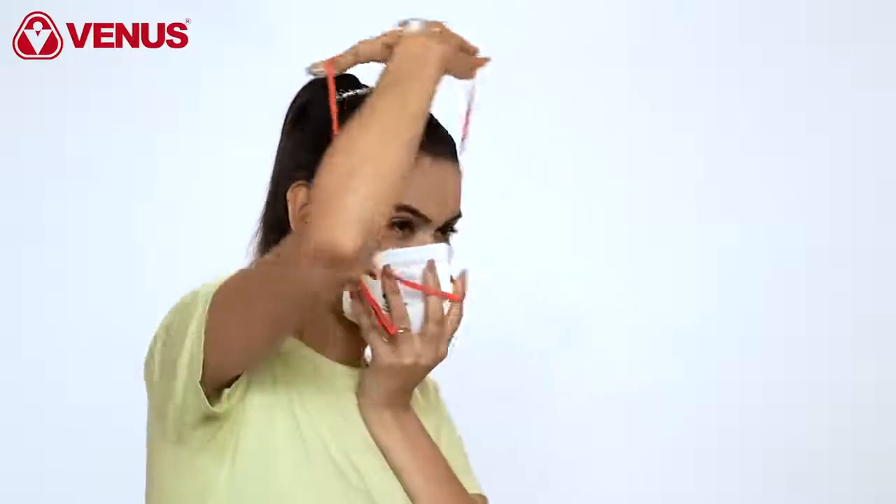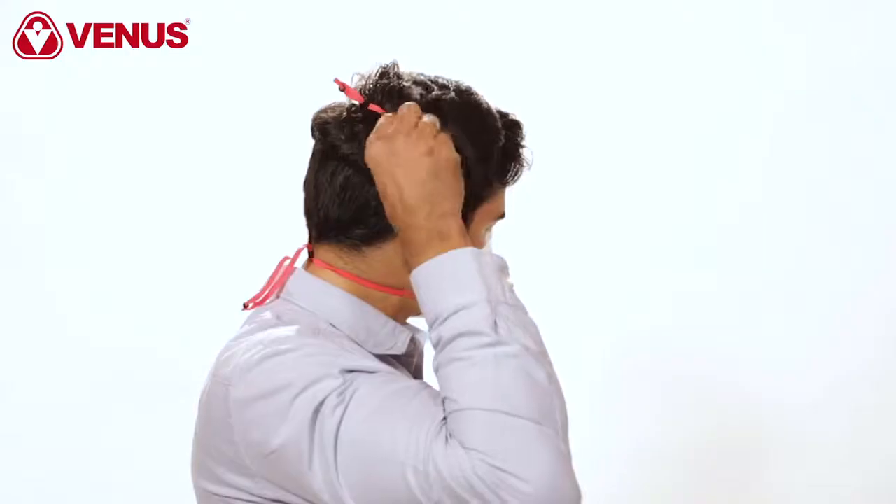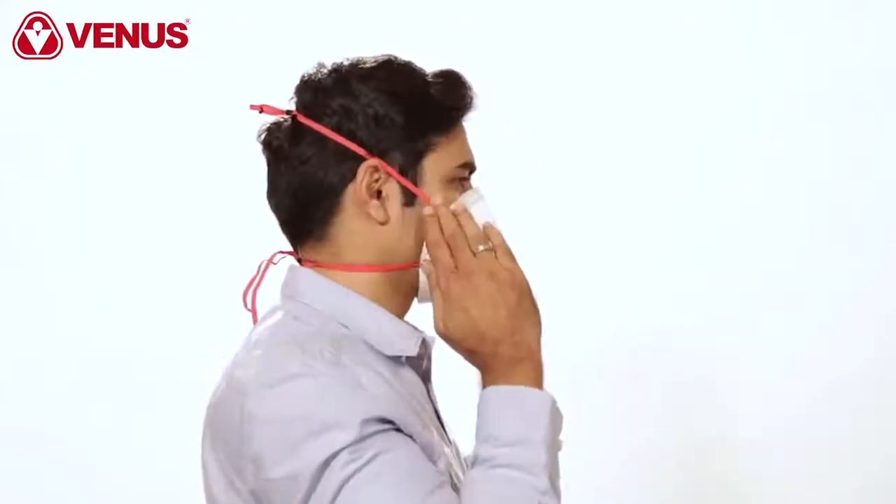Take the lower strap and stretch it over the back of your neck under your ears. Then stretch the upper strap to the top of your head. Check that the straps have not become twisted. Pull the beads on the straps to tighten.